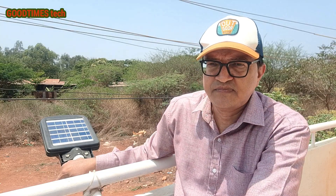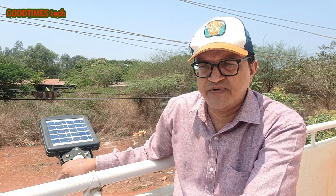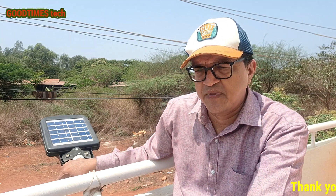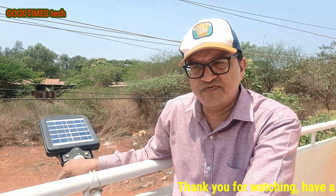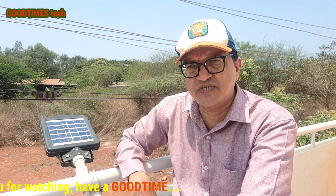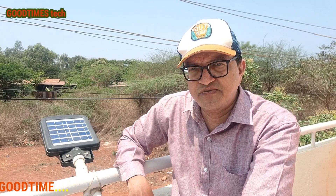That's all for this video. If I remember any other points, I'll make another video. I hope this was helpful. If you found it useful, please leave a like, share the video, and subscribe to our channel. Thank you for watching, everyone — have a good time.